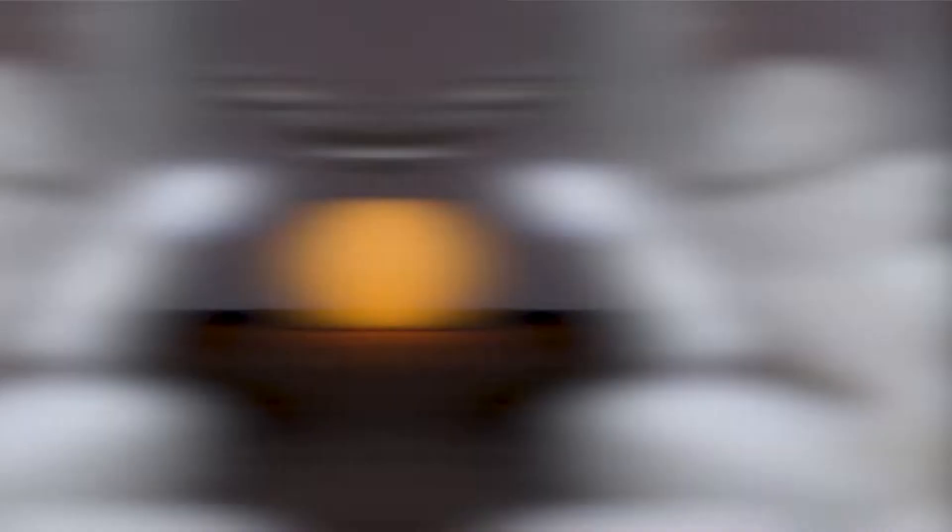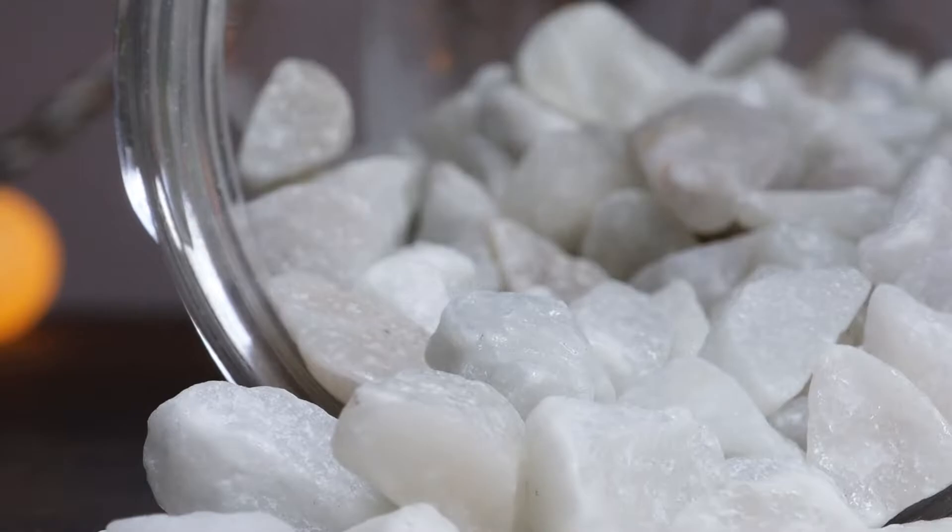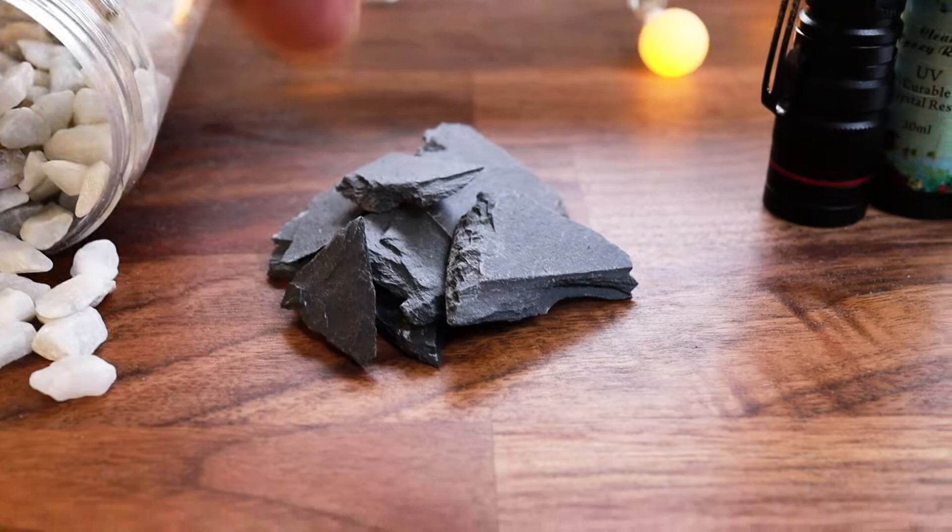The range of materials I'm going to use to make the ice rocks are very easy to find. I got little stones from IKEA, but you can also get them from a nearby park. I got a slate plate from Amazon which I smashed into small pieces, UV resin with a UV torch, the Blue Stuff, and a piece of aluminum foil.